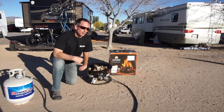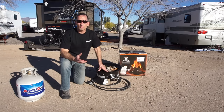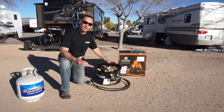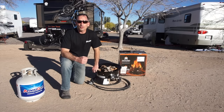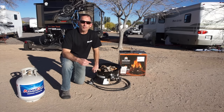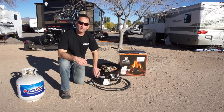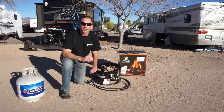We've had ours for over two years and it's still going strong. This is the standard version. Additional options include a deluxe version that has a lid over the top, and you can also buy a carry bag so it's easier to transport. You can even get a separate connector to attach it to your RV propane tanks. It comes out of the box all set up and the hose is already attached, so it's really simple.